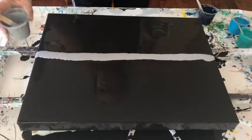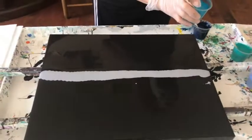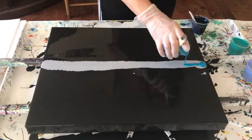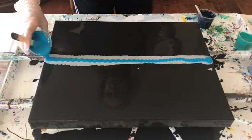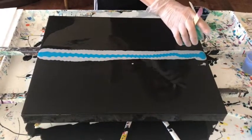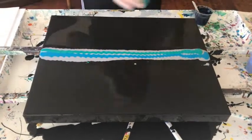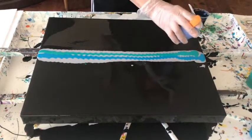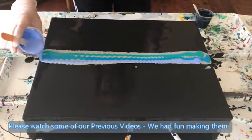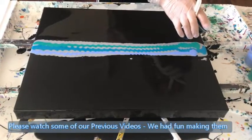I'm starting out with my Deco Art Extreme Sheen silver. I'm going to use my metallic cobalt blue and my light sky blue mixture. I'm not stacking them on top of each other this time — I'm putting one on one side and one on the other side to see what happens. It's always fun to do something a little different — it gives a ripple effect.